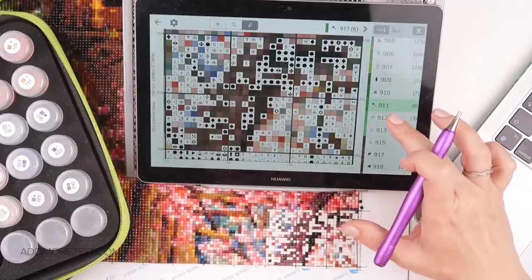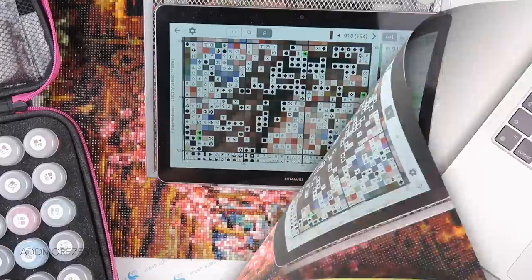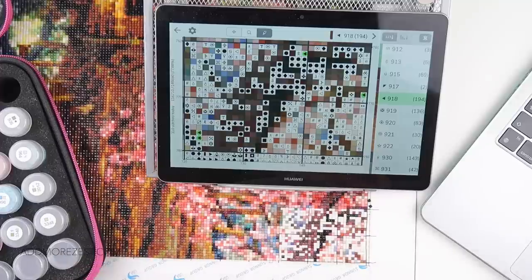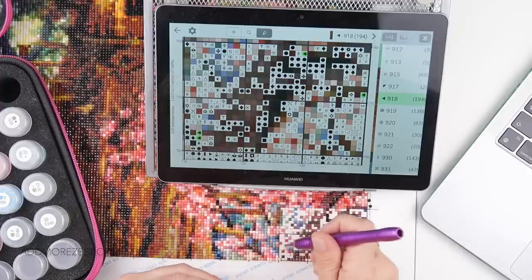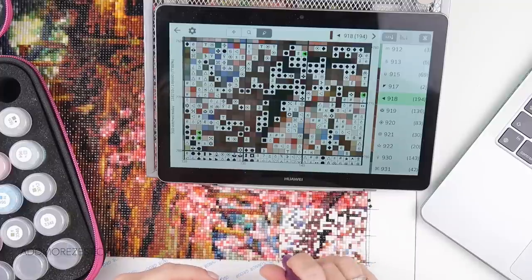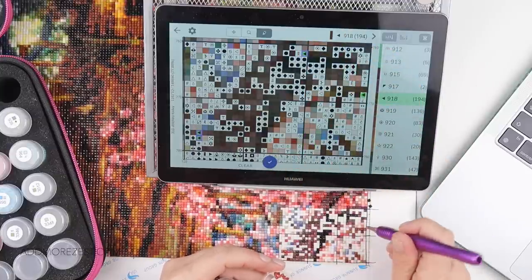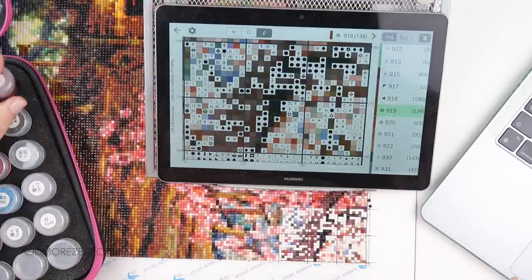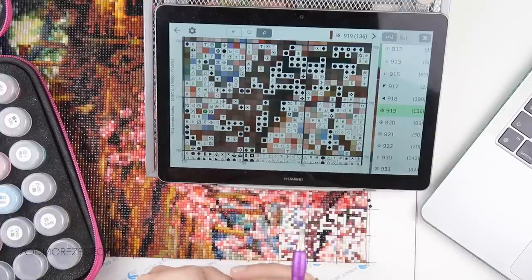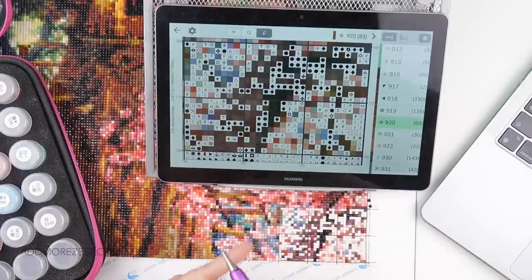Just over halfway on today's section. Let me find the next color - there we go. Time to change my case, change my battery - we're off again. Lisa said this is turning out just gorgeous and asks whether all the symbols and DMC codes are the same for all Heaven and Earth Design patterns. No - it's very much like diamond painting in that codes do change between DMC numbers. Heaven and Earth Designs use the whole cross stitch thread availability of DMC numbers, and some patterns need to be converted to what's available in diamonds, which sometimes means you end up with two of the same color using different symbols in one chart.